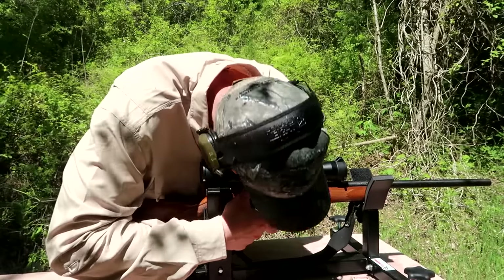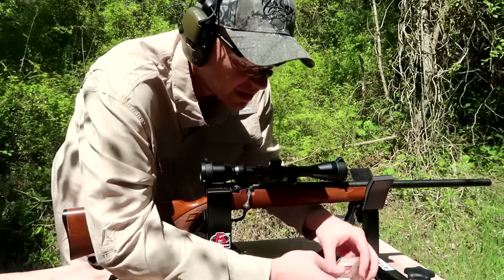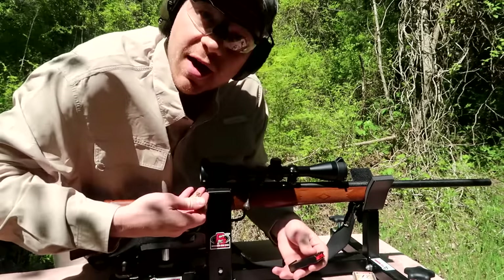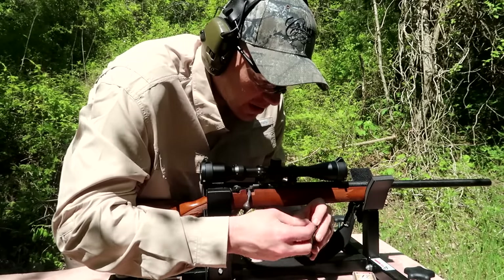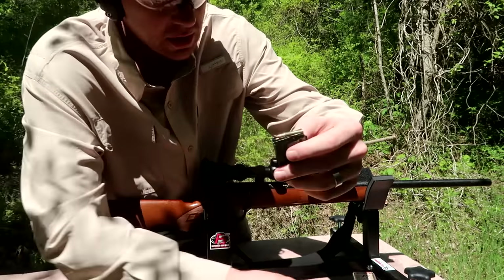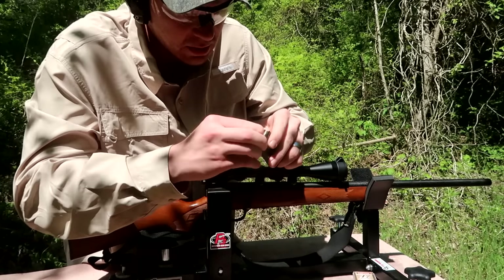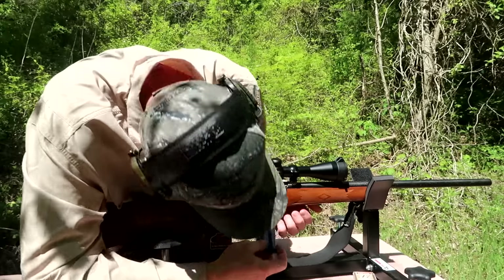To tell you the truth, I honestly don't know much about the 17 HMR - I have never had one. The mag drops out like you'd typically think. It looks like it might hold five, six, or seven rounds. I've never shot a 17 HMR and I didn't even give a Marlin 17V a Google yet. Let's load it up and see how many it holds - these suckers are pretty small. Counting them: three, four, five, six, seven - seven round magazine, at least with this one.